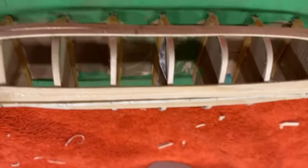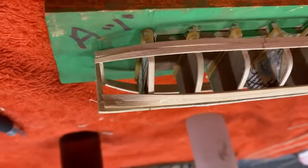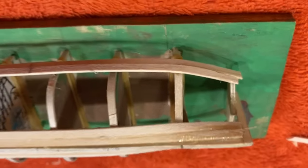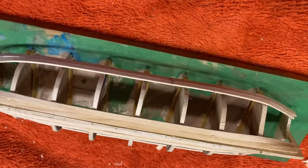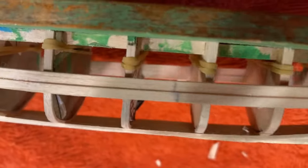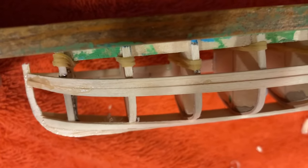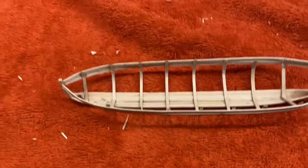I'll show you how the two keel planks are on — you can see there, right there, and on this side as well. So now I'll be taking it off the frame. Right where they meet above those rubber bands, I'll take a knife and just cut it. Now it's off the framework.